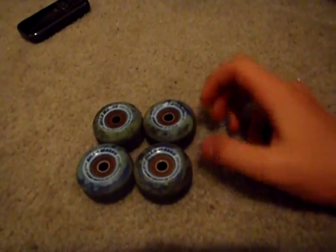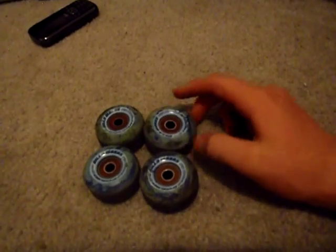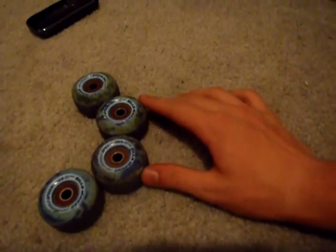They slide nice. They're not heavy wheels — they're fairly light. I guess wheel weight also depends on the bearing you put in, but I like them.